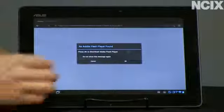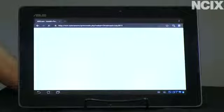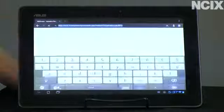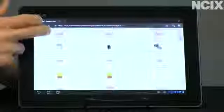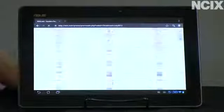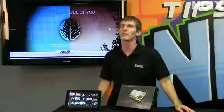Now what makes this smoother than other Ice Cream Sandwich tablets? The biggest thing is the fact that it's using the fastest Tegra 3 processor available. It's clocked at 1.6 gigahertz, or 1.7 gigahertz in single core mode, which makes it up to 15 to 20 percent faster than a Tegra 3 tablet clocked at the normal 1.3 gigahertz.